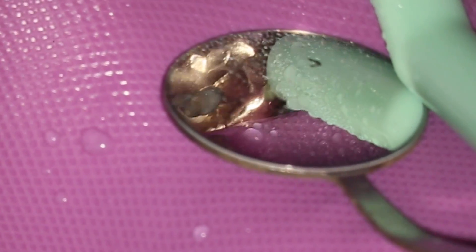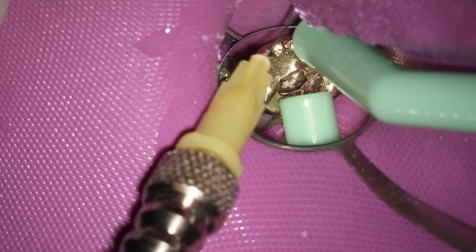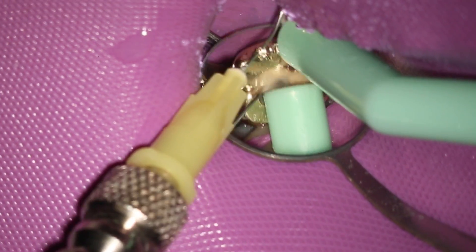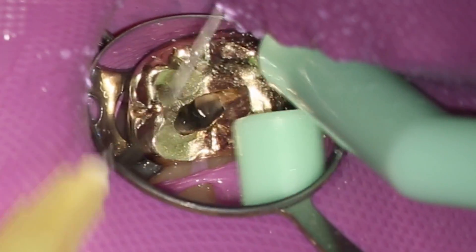And then we're ready to irrigate out the calcium hydroxide. I use the mini air and water stropco. And usually by this time, I'm able to get that needle very close to the apex. And you can see the calcium hydroxide just coming out.